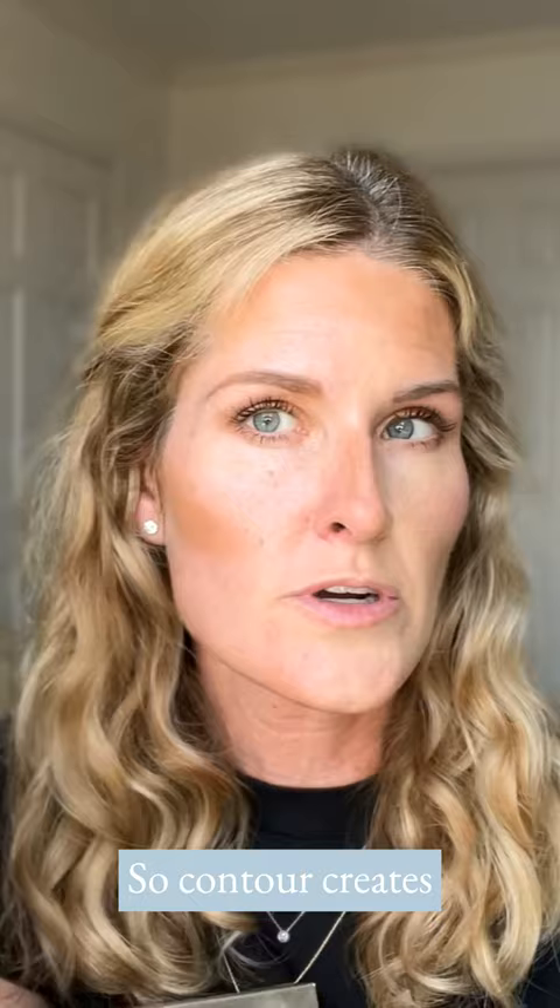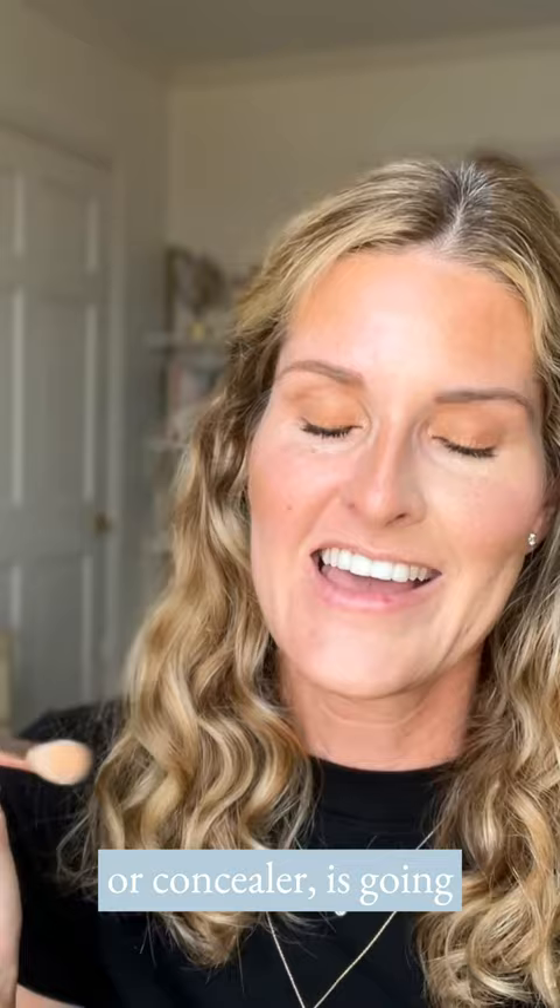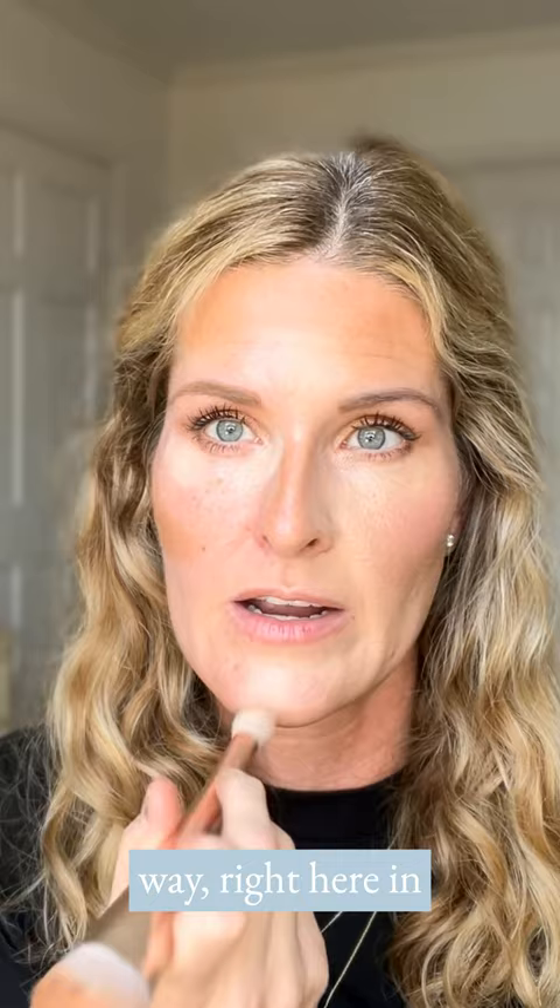Contour creates shadow and dimension. The highlight, also known as foundation or concealer, is going to give you coverage and dimension. I'm going to use the lightest of my shades right here in the inner corner, in the outer corner — a little goes a long way — right here in the center of my face, center of my forehead, and then right down the center of my nose like that.